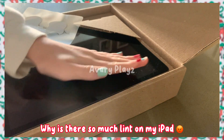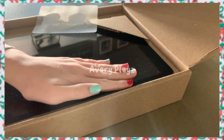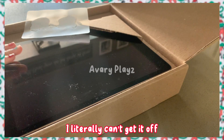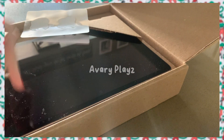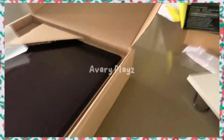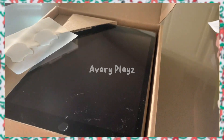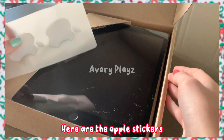Why is there so much lint on my iPad? I literally can't get it off — this is frustrating me. Oh my god, look how beautiful it is! Here are the Apple stickers.